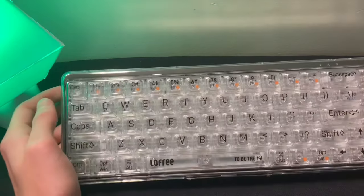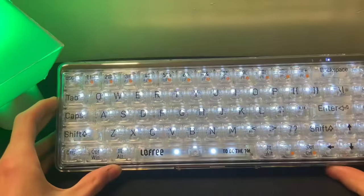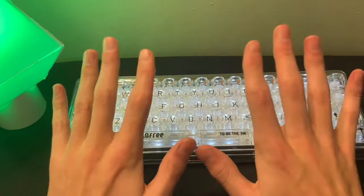It also has plenty of LEDs, and looks absolutely awesome with all of its lights on. Here is a sound test.